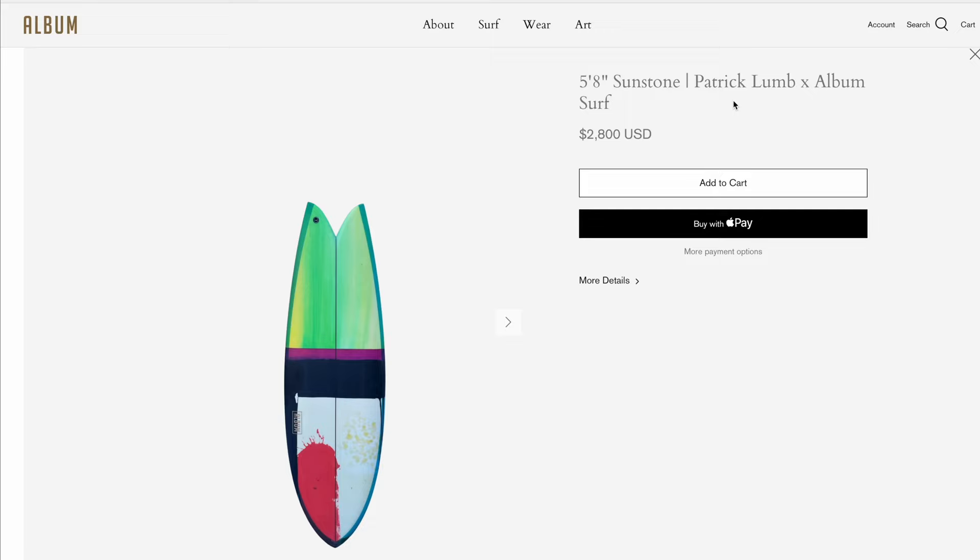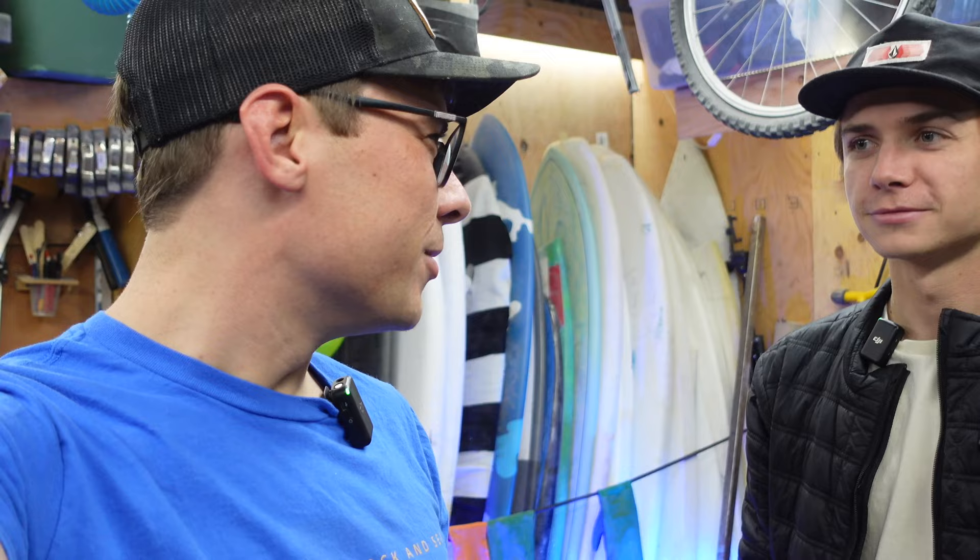Friday afternoon. I'm here with Coleman Dietrich. Coleman wants an Album Sunstone board — a rash guard face-your-eyes style. But we don't want to spend $1,000, $1,200, $1,300. We're gonna try to interpretively recreate the Album Sunstone. We're not ripping it off — we're recreating it. We might be improving it. Who knows? They might be ripping us off after this. We totally know what we're doing.